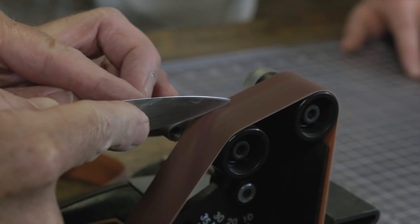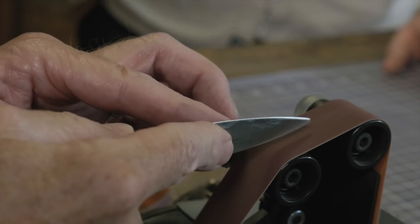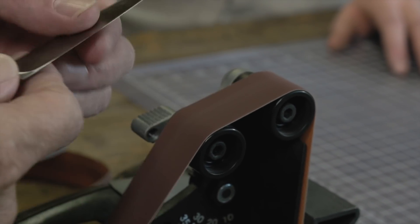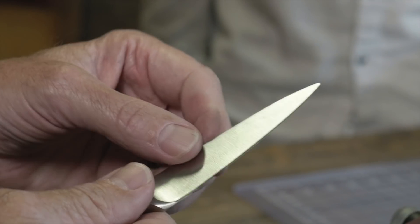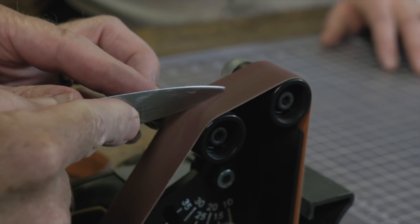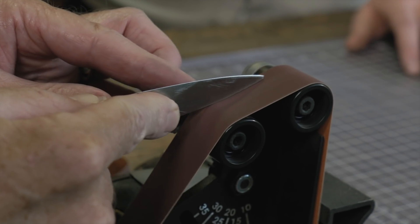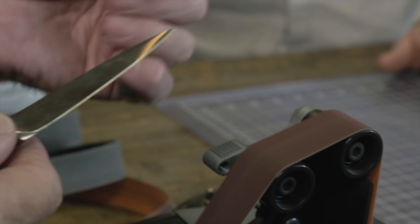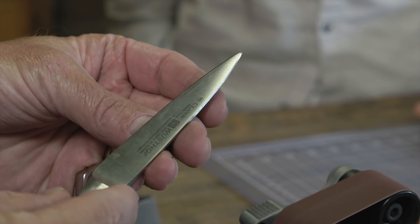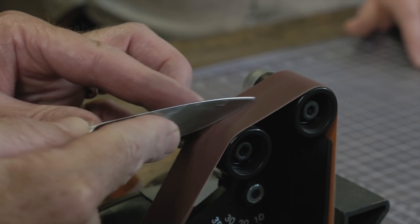What grit do you have on there to start with? This is 120 grit. Pretty coarse. Yeah, because we're doing a lot of work right now.